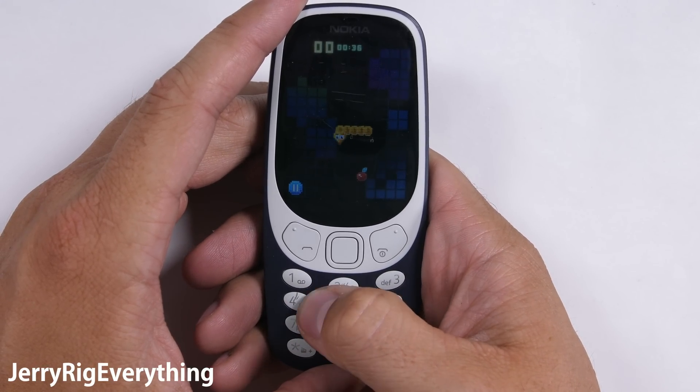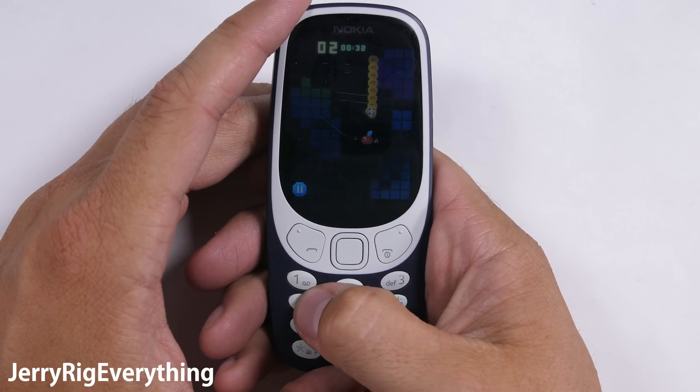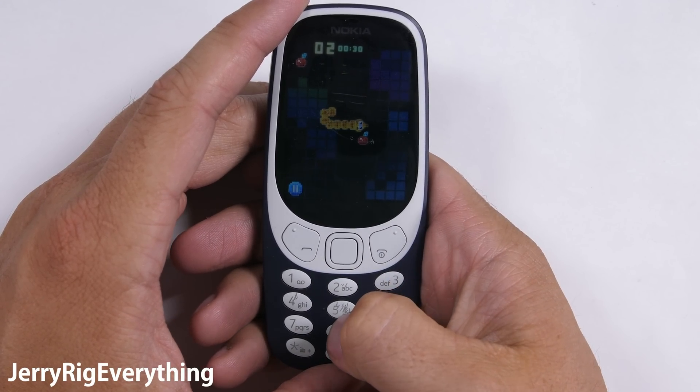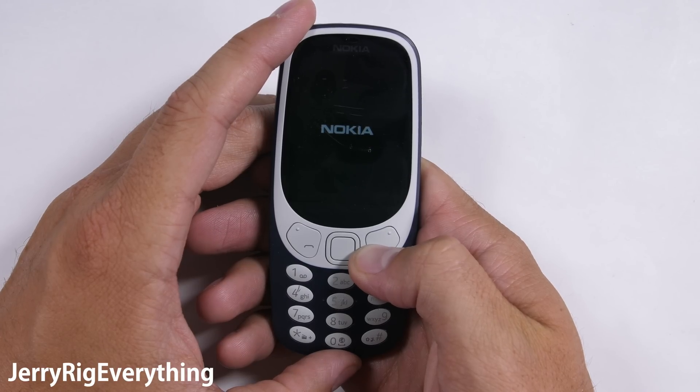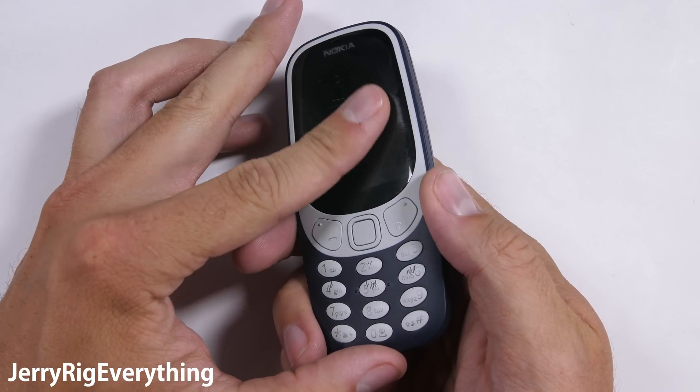The Nokia 3310 and its legendary snake game are back. It's 2017 and one of Nokia's newest phones is a blast from the past. It's time to open it up and review it from the inside and see what makes it so durable. Let's get started.